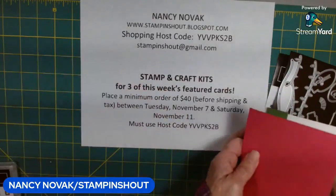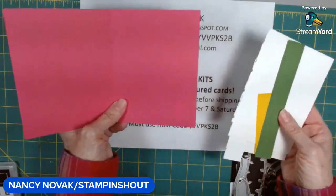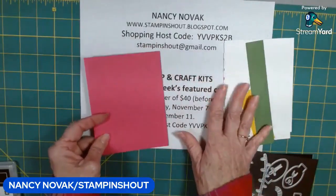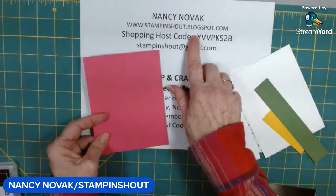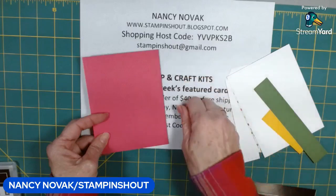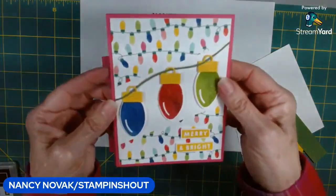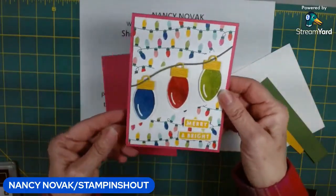Let me show you the supplies we're going to be using. I'm using a melon mambo base, eight and a half by five and a half, scored at four and a quarter. Don't worry about the sizes — I won't mention them throughout the video, but I will have a project sheet on my blog at stampandshout.blogspot.com, or click the project sheet link in the description below. You'll get a big picture of the card, all the measurements, supplies, and shopping links.